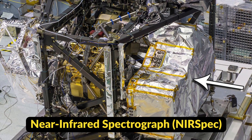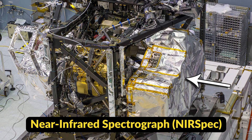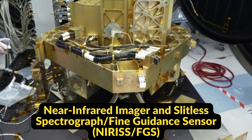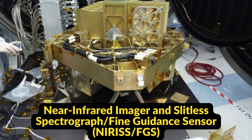The third instrument is the near-infrared spectrograph, which will be used to study the chemical composition of distant galaxies and planetary systems. Finally, the fourth instrument is the fine guidance sensor, which will be used to ensure that the telescope is pointing accurately at its targets.